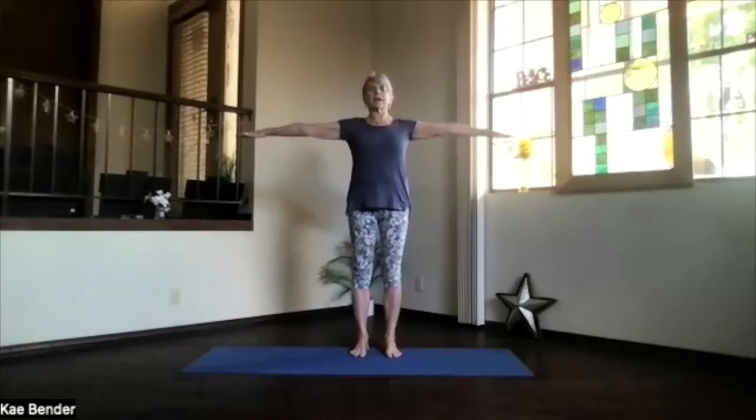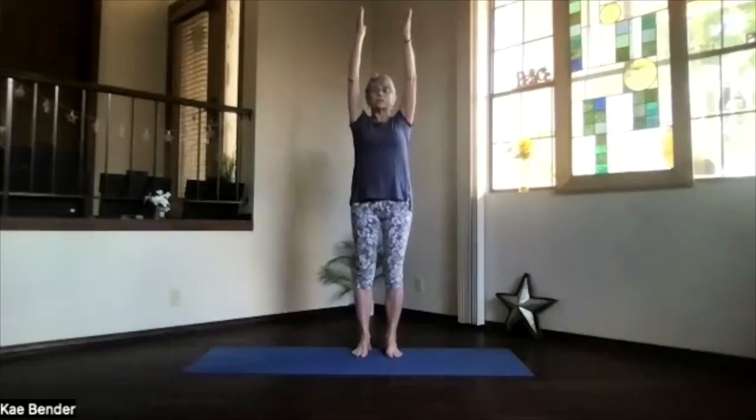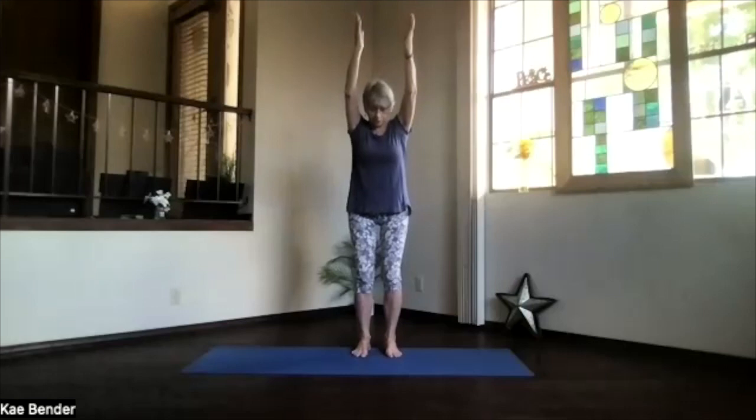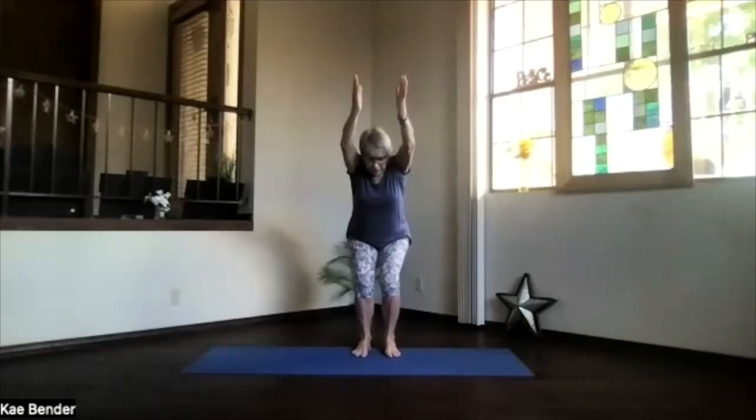Bring your arms out, palms toward the ceiling, hands right above your shoulders again — extended mountain — shoulders and shoulder blades, sitting bones down, crown reaching up toward your hands. Then bending your knees toward — not beyond — your toes, we'll go into our chair squat. Push the sitting bones behind you, keep your spine as straight as you can, arms by your ears.